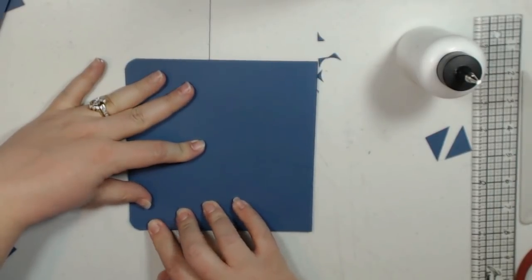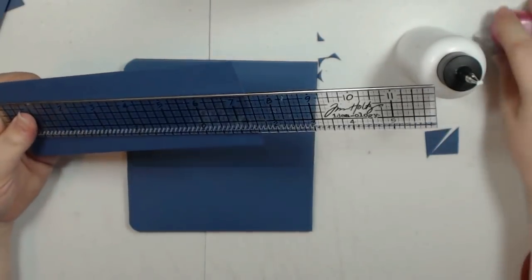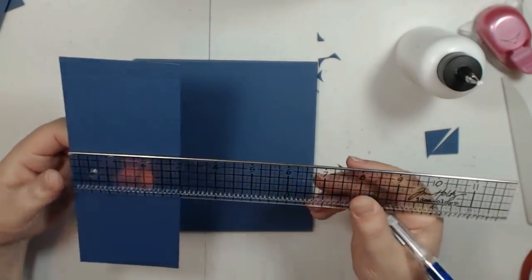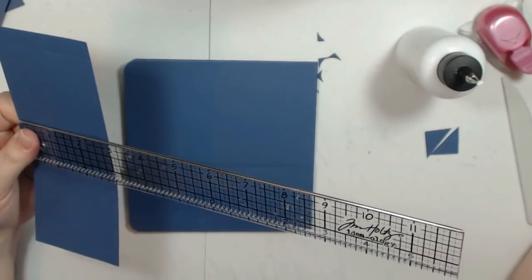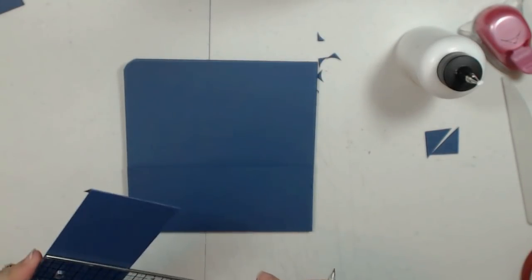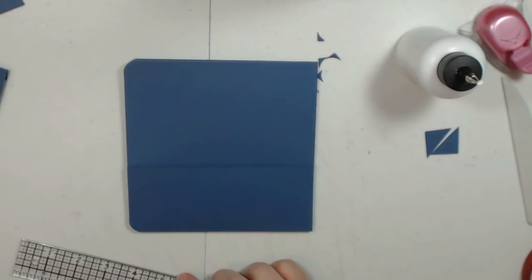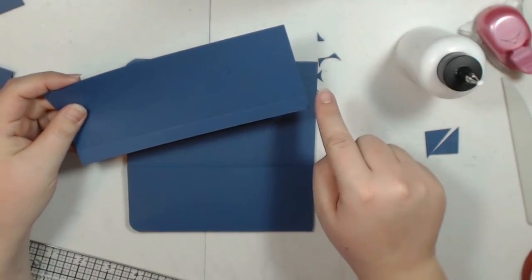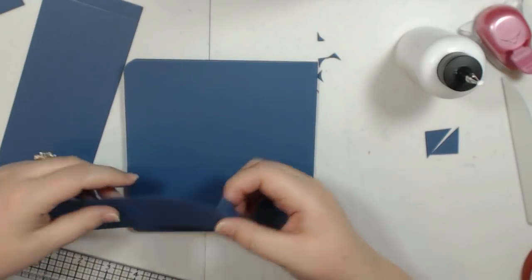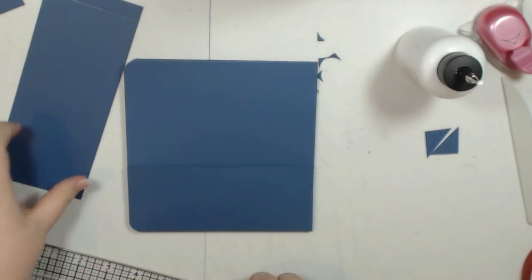So the pockets — you're going to cut them to 7 and a quarter by 3 inches. And then the belly band is going to be 7 and a quarter by 2 and a quarter. For the pockets, you're going to score on the 7 and a quarter inch side at half an inch on each end, and then on the 3 inch side at half an inch. For the belly bands, you're going to score on the 7 and a quarter inch side at half an inch on each end.